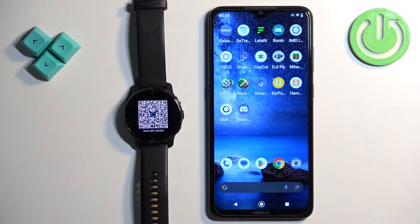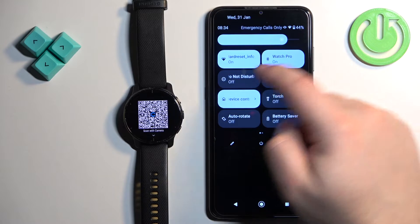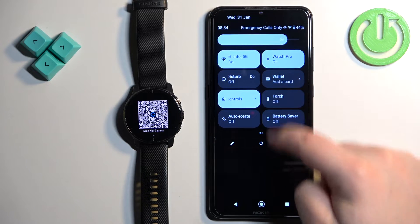The watch will enter pairing mode and you will see a QR code on the screen. You can scan the QR code to be directed to the app you need to install to pair the watch with your phone. I'm going to open the Play Store and find the app there, but if you want you can scan the QR code — it'll be a little faster. So let's go to the phone.